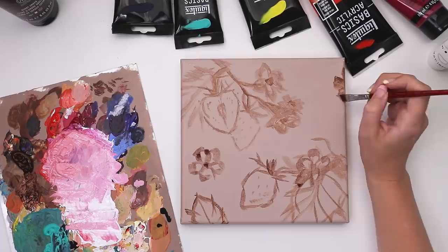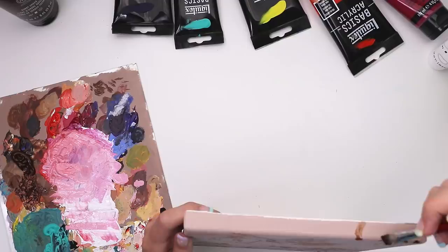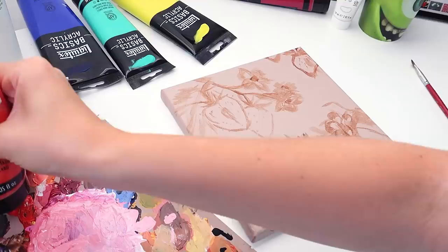I'm also taking special care to lay out everything so that it fits the same style as the previous two pieces — some elements are on leaves and some are kind of floating on their own to create a fun composition. I used a separate reference for the actual shape of everything, but this one was really good because it had a great shot of both the flowers and the strawberries, and I thought I could replicate those colors from this image.